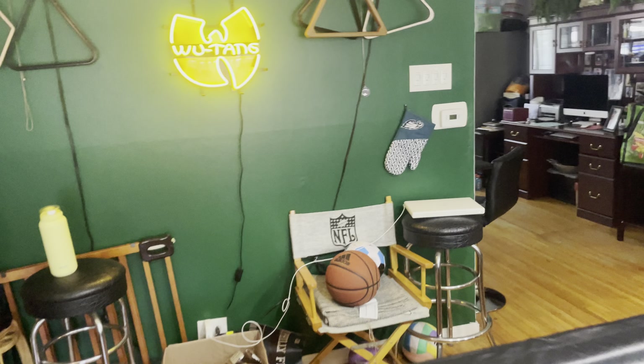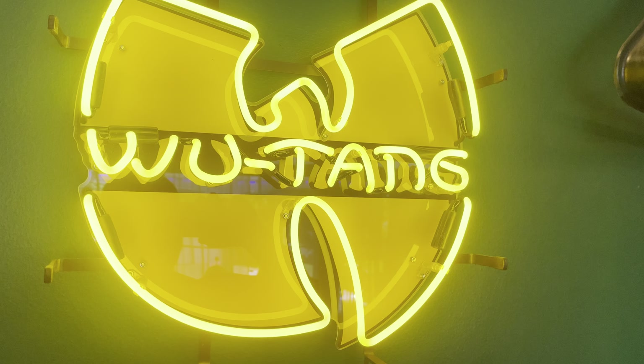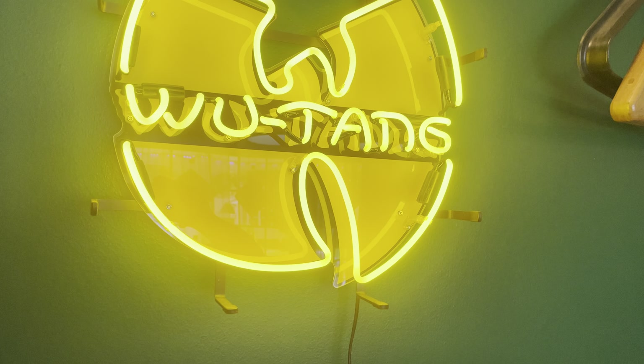Since a lot of people might ask, it's a neon sign from eBay. It's like 17 inches. I've had it for a while — did a great job. Wu-Tang!